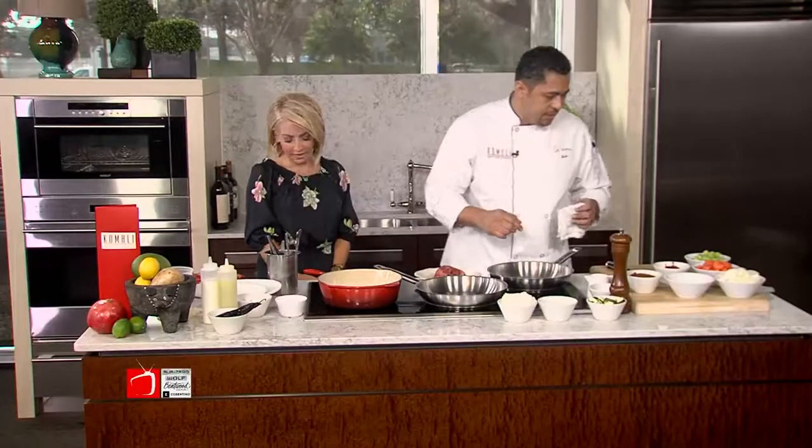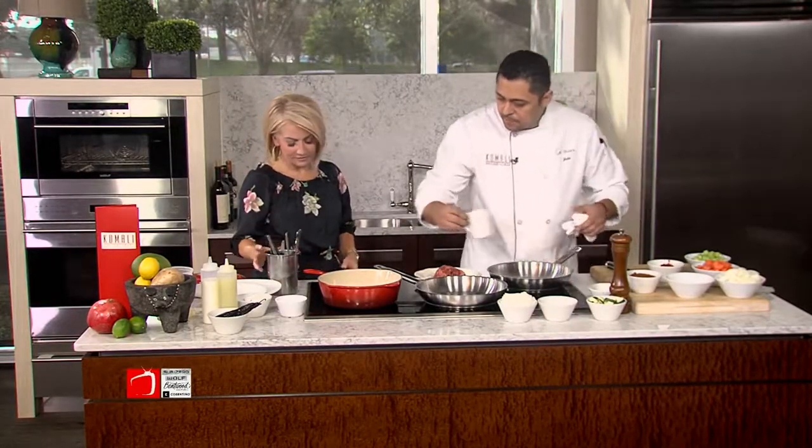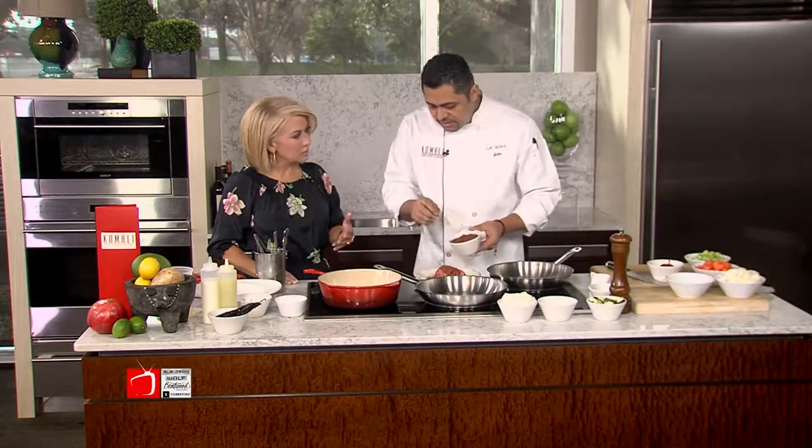So we have this braising pot over here, pretty high heat. Put a little bit of blended oil. Normally a lot of people think they want to use olive oil, but when we're doing a hard sear, we just want to use blended oil so the olive oil doesn't burn. Blended oil is 80% canola oil and 20% olive oil.